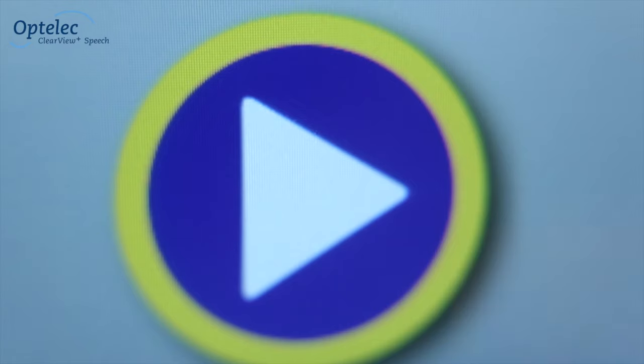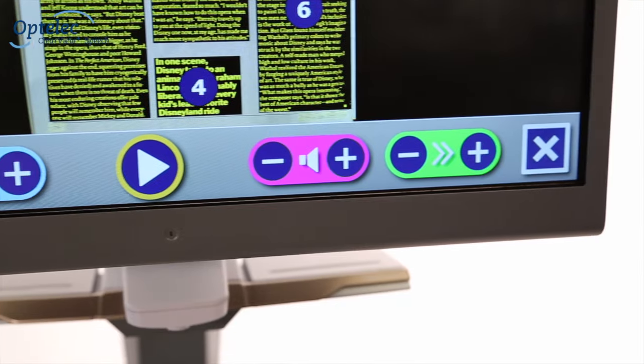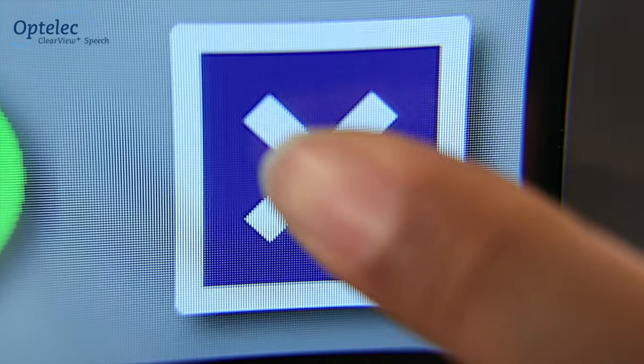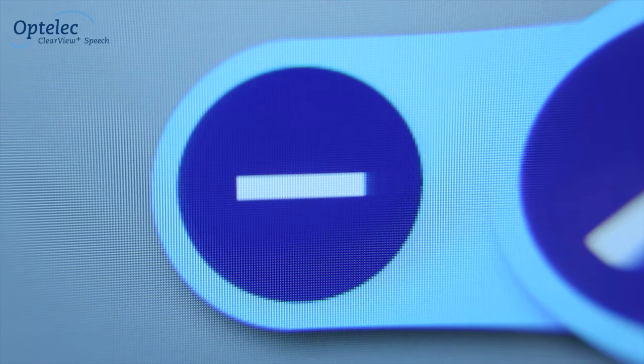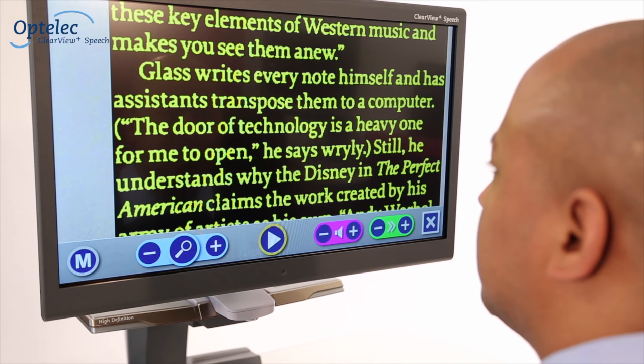The button bar allows you to pause the read aloud function, adjust the volume and adjust the speed. Pressing X will switch off the speech option and will take you back to the Clearview Plus mode. The touchscreen allows you to increase and decrease the size of your documents.